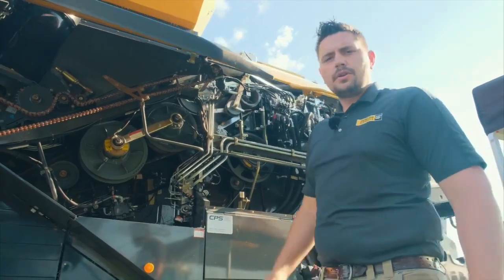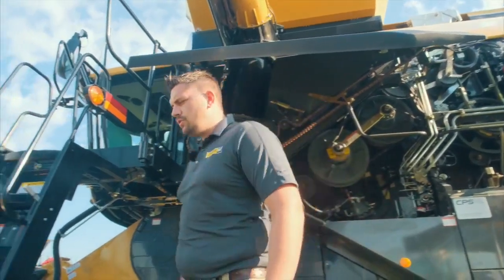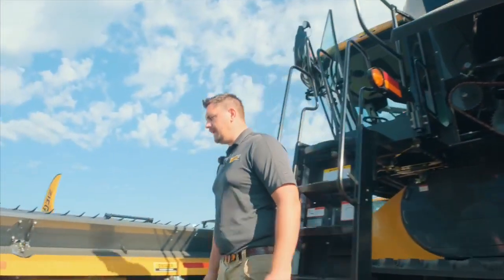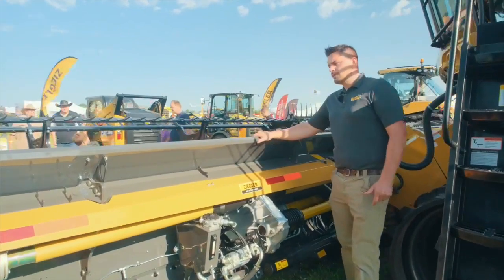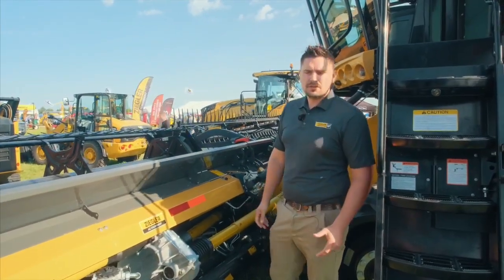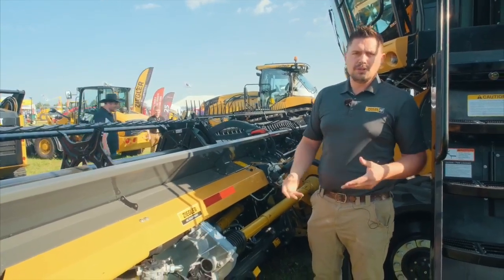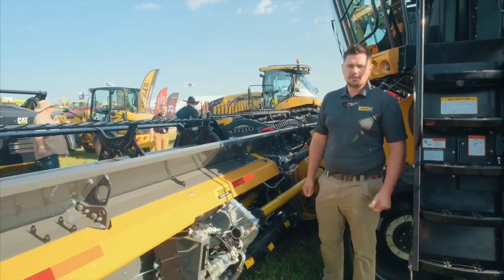Let me take you up here to the new Convio 1080 Flex Draper. The Klaas Flex Draper is the first flex draper that Klaas has brought to the industry. It's brand new — it was launched last year and we've had it out demonstrating here in Minnesota with tremendous success.